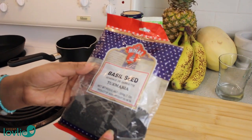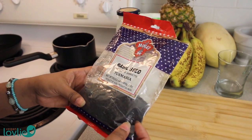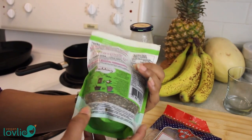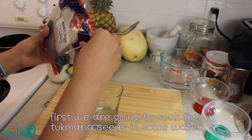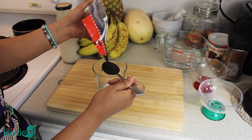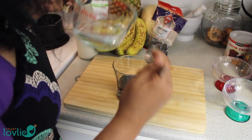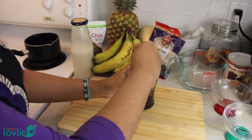The basil seeds I mentioned before are also known as Tugmaria. They are small black seeds very similar to chia seeds and you can pretty much use them the same way. I'm using about a tablespoon — that should be enough — and I'm just going to add a little bit of water and leave that to soak for a bit.